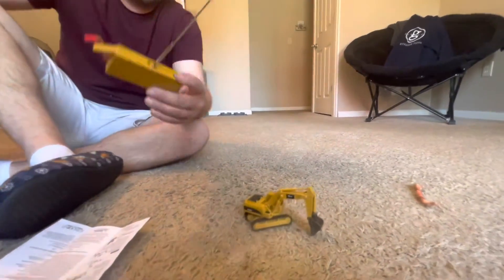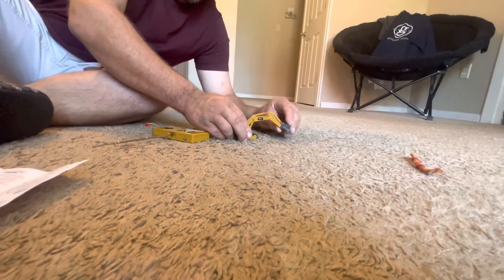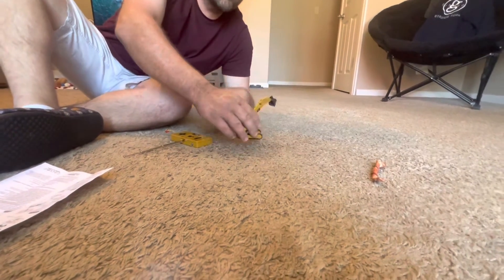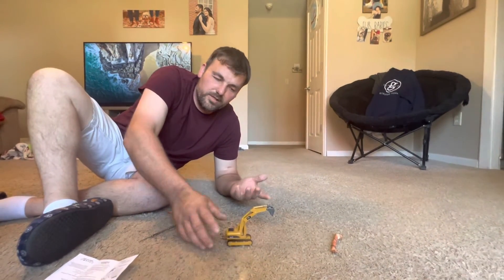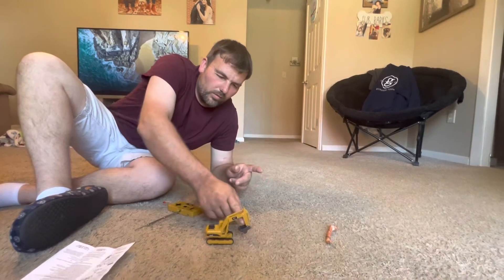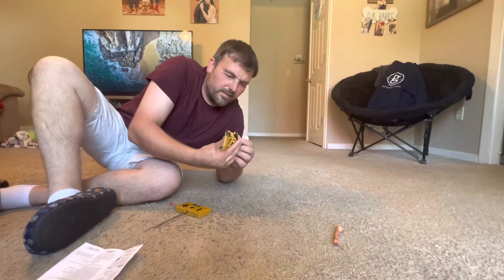So, there you have it guys — the little excavator. I just wanted to feature this on the channel. Not that a kid wouldn't enjoy this — it would still technically drive and stuff. They can still take their time and actually dig in some soft dirt, lift up, turn the excavator, dump into a little truck, then drive the other dump truck away or whatever. These still can be fun. Better than just a static scale model that does nothing at all — this one makes a little more sense.